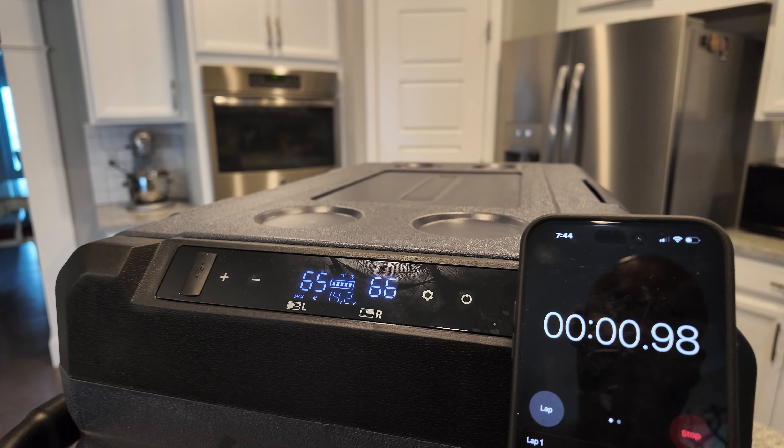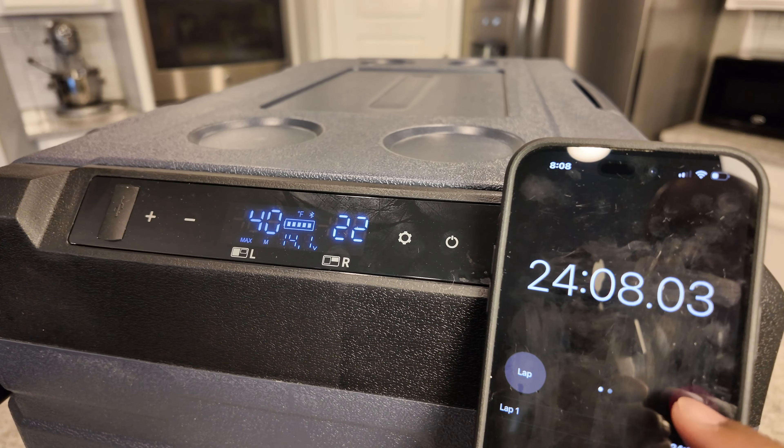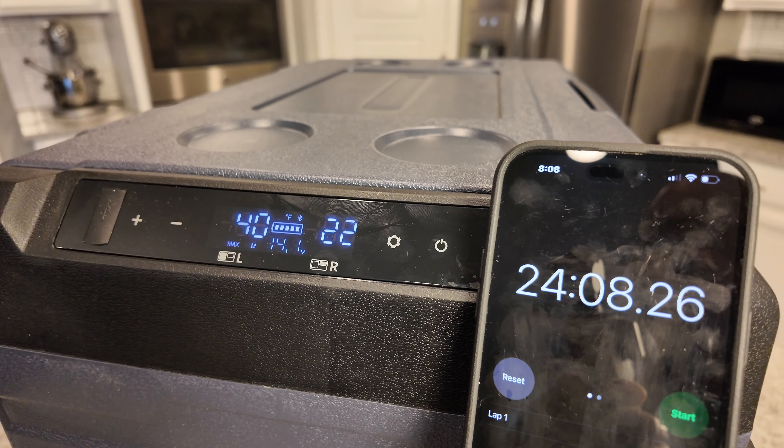During my testing, it took the larger left zone about 24 minutes to go from 65 degrees to 40 degrees, which isn't bad. When you're at home, the fridge can run off of 110 power. When you need to connect it to your vehicle, it has the 12-volt DC adapter.